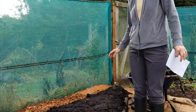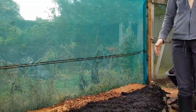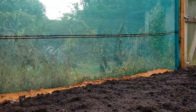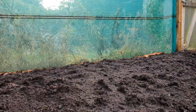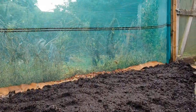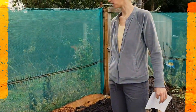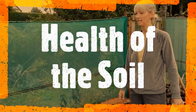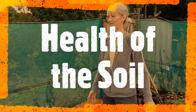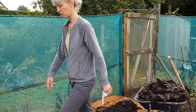Where did you get the compost from? You can make it on your own — I'll show you the composting later. This is bought compost because I haven't created it yet; it hasn't matured enough, so I've bought loads of bags of compost. And with no-dig beds you can stand on the sides, which makes it so much easier.